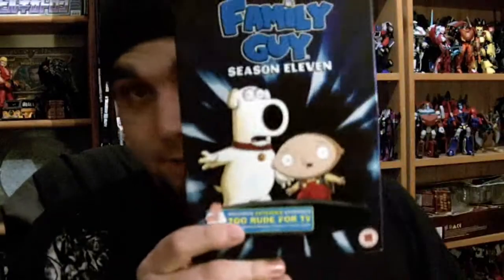I've got this hat, off the American - Danny Roberts' girlfriend, she's nice. She also got me Family Guy Season 11.